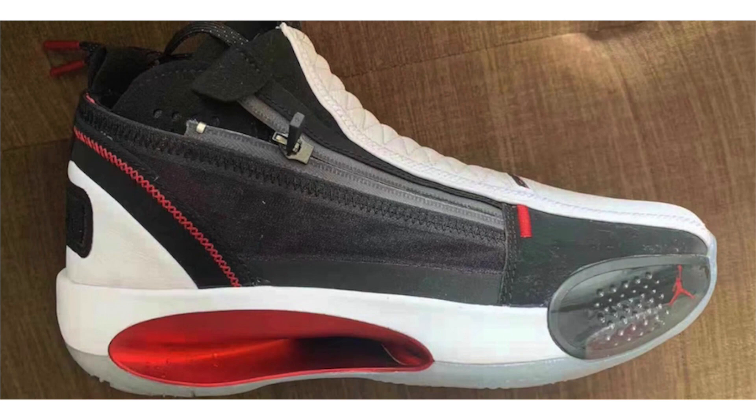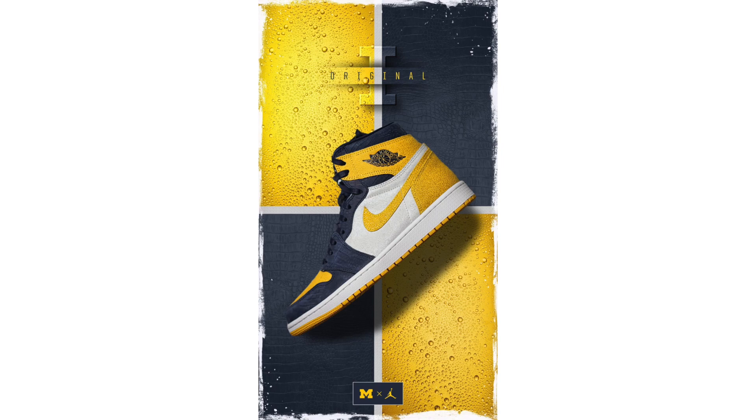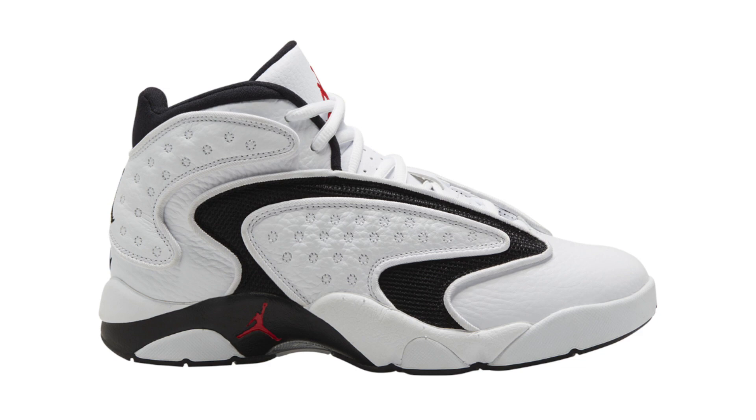On Christmas Day, Michigan unveiled their Air Jordan 1 PE, which sadly won't be releasing to the public. It comes in standard Michigan colors with a premium theme — blue with crocodile print, and yellow running across the swoosh, around the heel, and the ankle overlay, which appears to feature sweat beads or water drops. White covers the panels and midsole, while yellow also lands on the toe and rubber outsole. Only one photo was shared, so we should get a better look soon. Let me know in the comments whether Jordan Brand should release this shoe or keep it exclusive to Michigan.